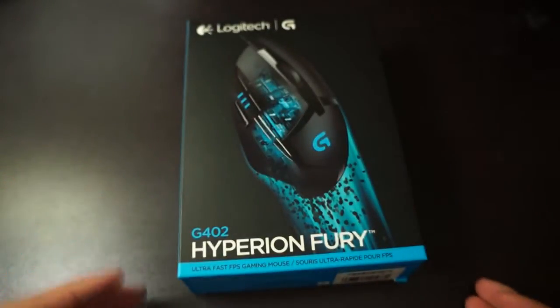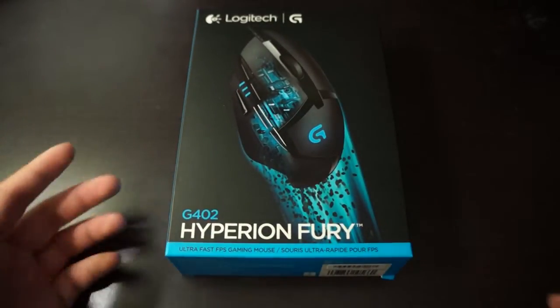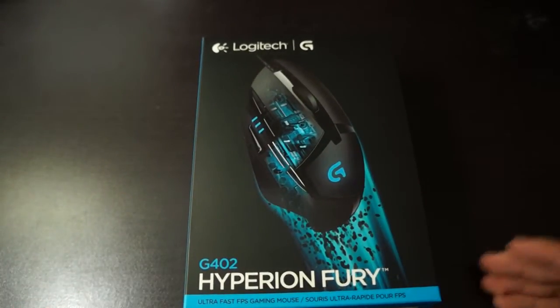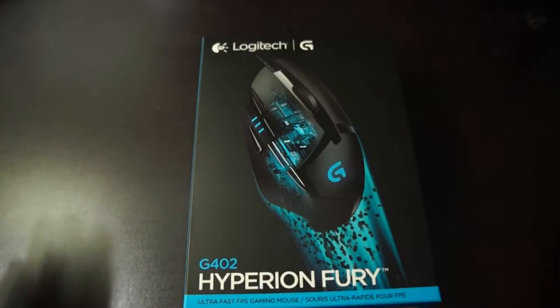And it's supposed to be lightweight. Compared to the G502, it doesn't have the weight on the bottom of the mouse like the G502 does. I also unboxed a previous Logitech headset, and I'll link that in the bottom of the video.